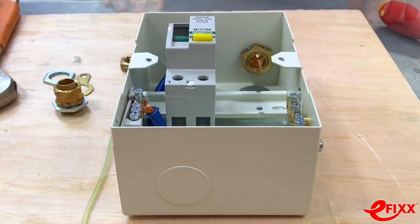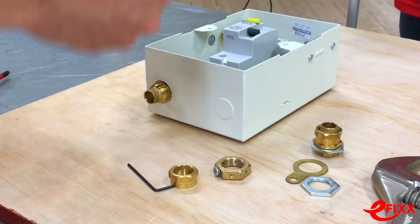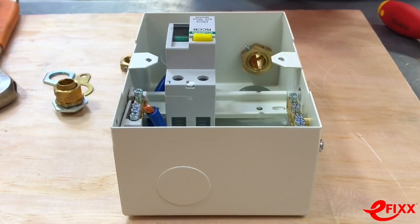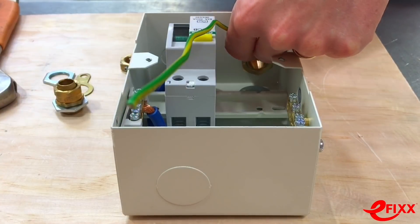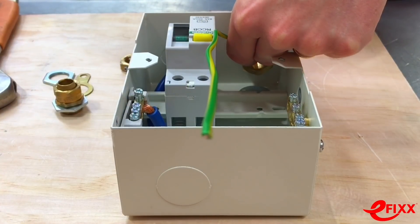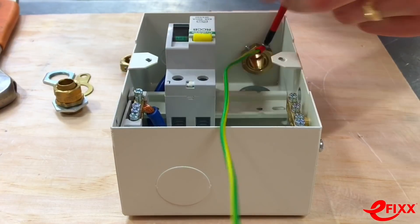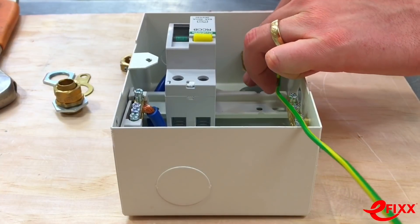That is now absolutely locked in there, really nice and tight — a great start. Now we need to attach the fly lead, and this couldn't be simpler. Just get the fly lead into any one of the accessible threaded holes on the edge of the earthing nut, line it up, get a posi screwdriver in there, and simply drive that screw into the hole. Earthed — simple as that.